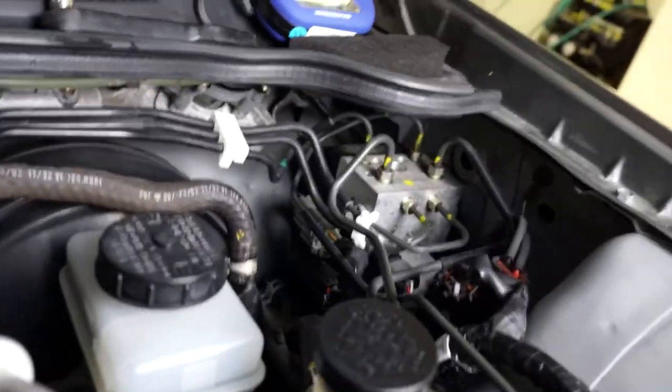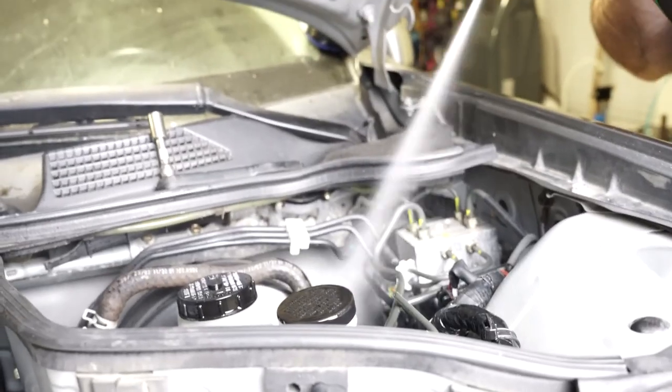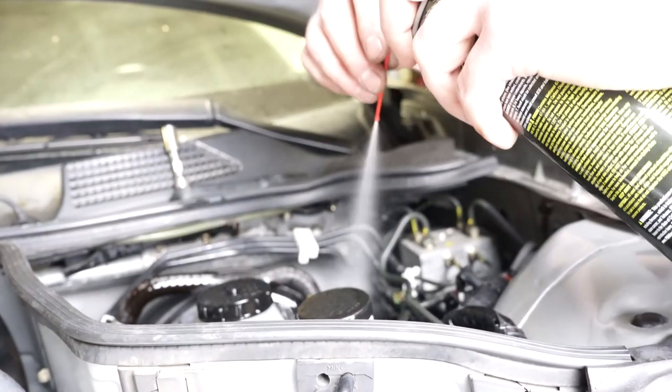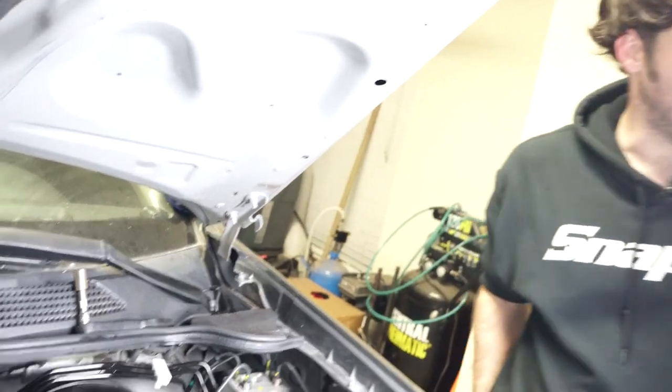We'll move down to the bottom to the slave cylinder. Make sure not to get brake parts cleaner on your Harbor Freight light because it will destroy it. You bumped that, another light bulb came on. It was excessive. I like my paint — I want it to stay.